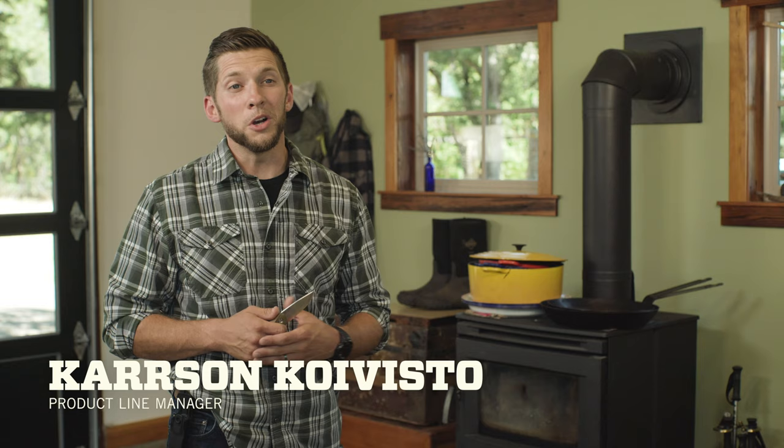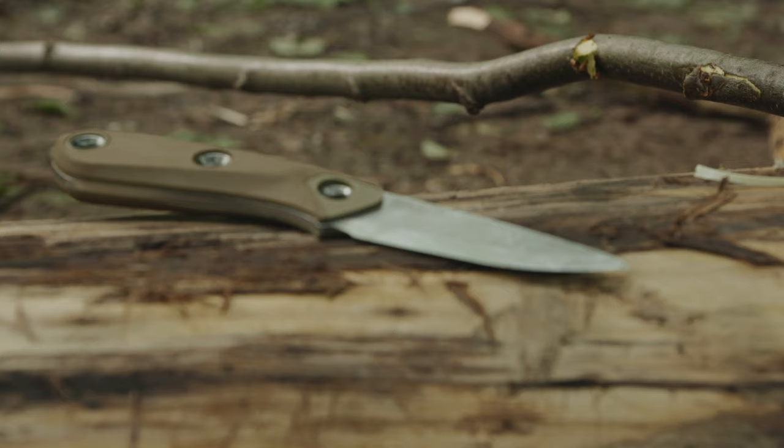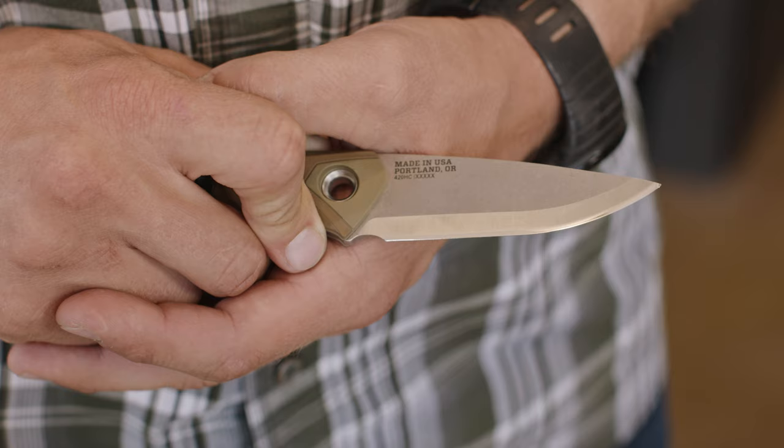This is the Principle from Gerber. When you're in the woods you don't know what nature is gonna throw at you, so we designed the Principle to meet any need.